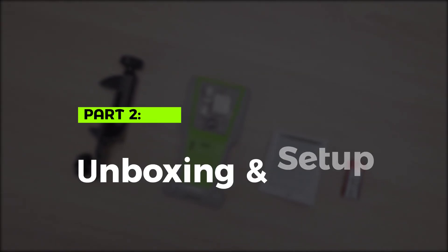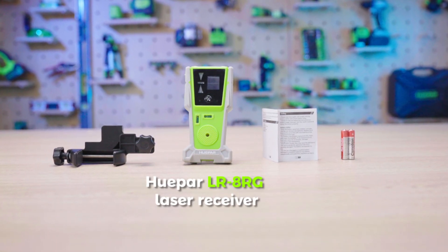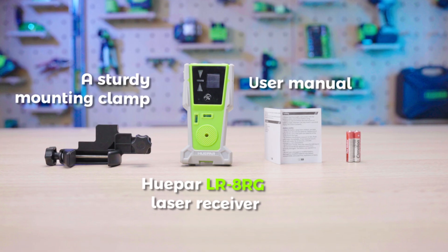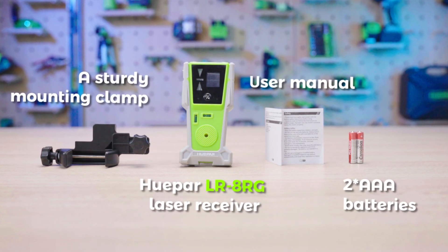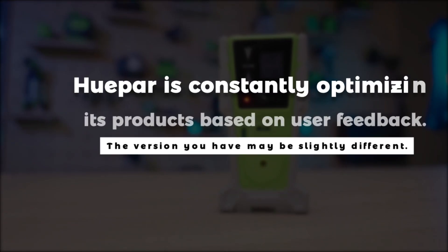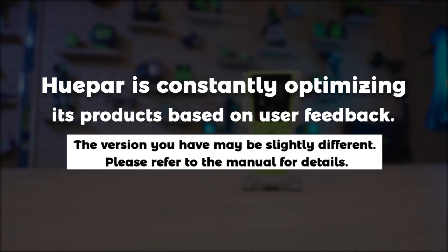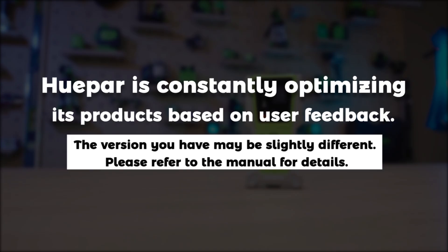Part 2: Unboxing and Setup. Inside the box you'll find the Hupar LR8RG Laser Receiver, a sturdy mounting clamp, the user manual, and two AAA dry cell batteries. Hupar is constantly optimizing its products based on user feedback, so the version you have may be slightly different — please refer to the manual for details.